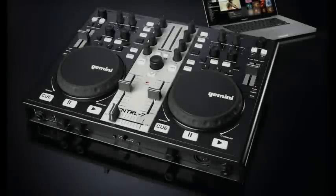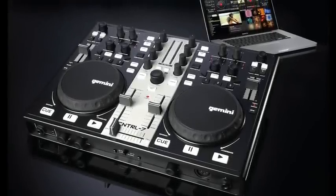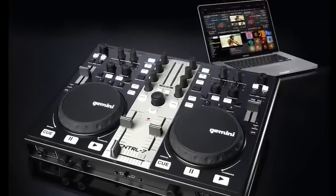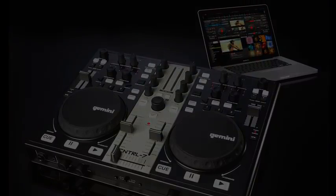Gemini's new Control 7 combines cool, easy-to-use features with fully mappable MIDI, making this controller compatible with all the popular DJ software. We packed it with everything you need to craft the legit DJ set with your Mac or PC.